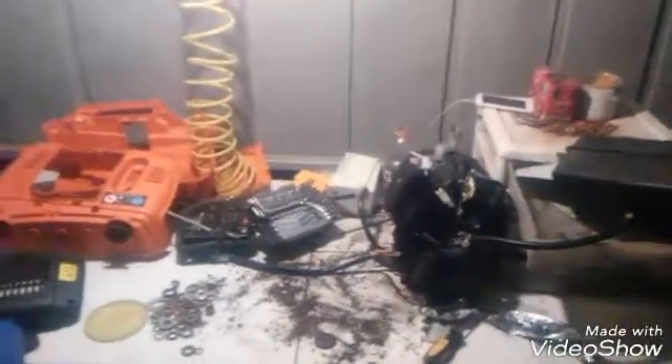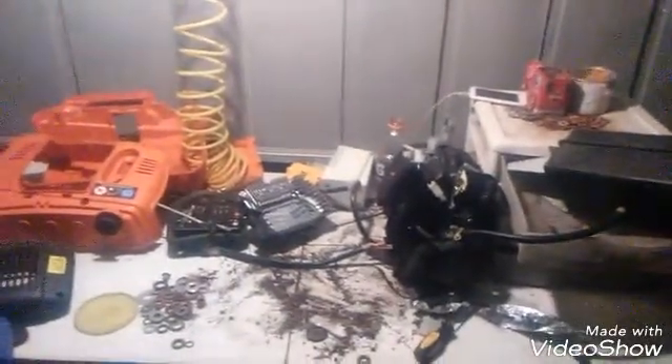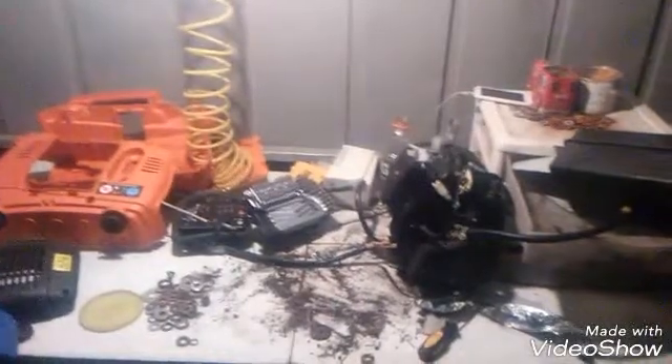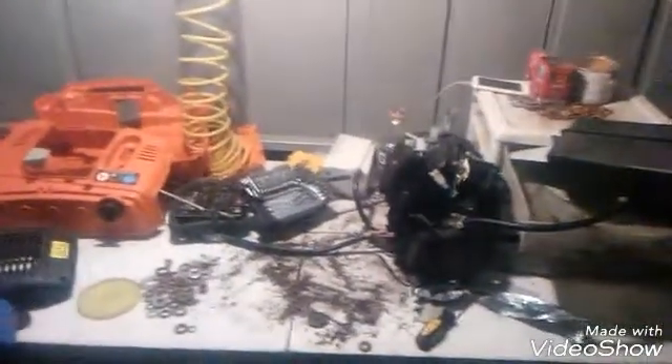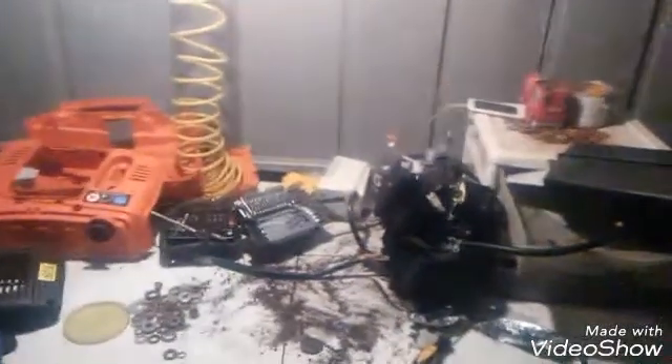I just wanted to make sure it actually worked — just my curiosity. Thank you guys for watching. Sorry my phone died for a second. If you guys want to see how this goes, how the generator turns out, go ahead and like and subscribe and I'll post a video on how it goes. Hopefully I'll have it all put back together, or he'll have it all put back together, tomorrow.